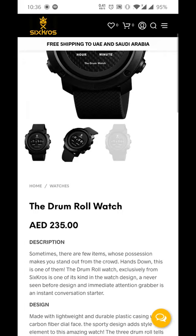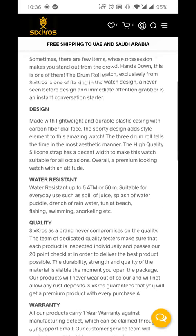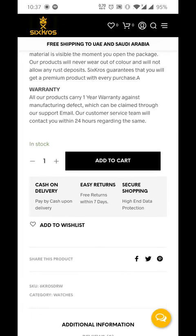This is really what I want, and the description — if I want to read it — how it's made, the design, water resistant or what not, it's already written in there. And if I'm 100% sure that this is what I really want, I click on add to cart.